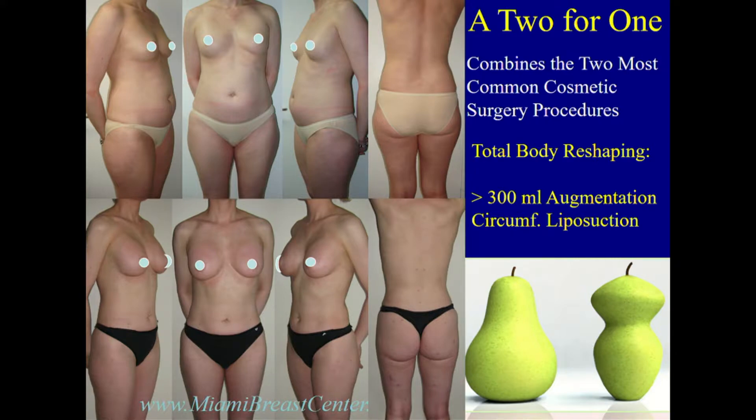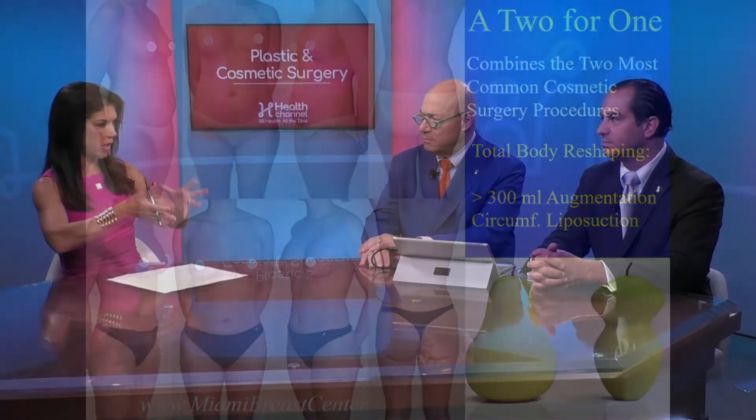Dr. Calva, walk us through how this works. The first thing is to really get to know your patient — their goals, their body, and where they have a little bit of excess fat they'd like us to take. Harvesting the fat is a twofer: you're sculpting their body and using that fat to augment their breasts, or exchanging implants for that tissue graft.